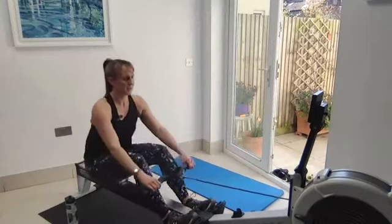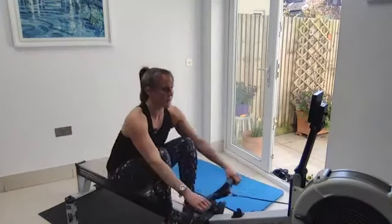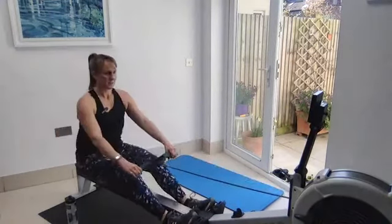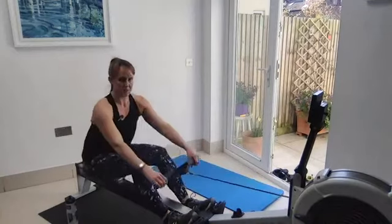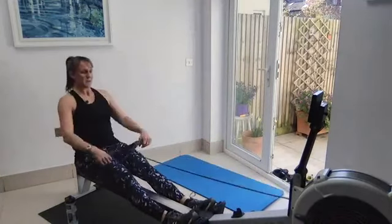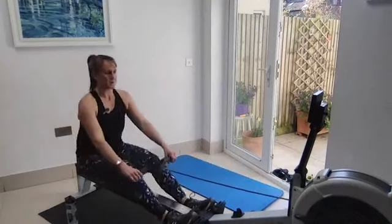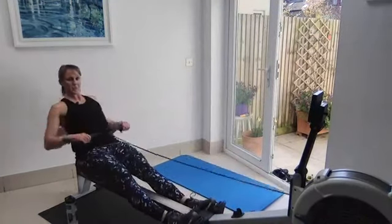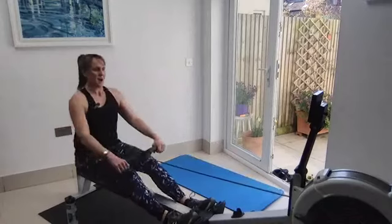Rhythm set — great, rate 18. Two more minutes. Loads of time to get that separation sorted — arms, body, legs. Lots of time to think about the unfurling of the stroke: legs to the body to the arms. A little bit of overlap between each. Keeping it long and flowing.